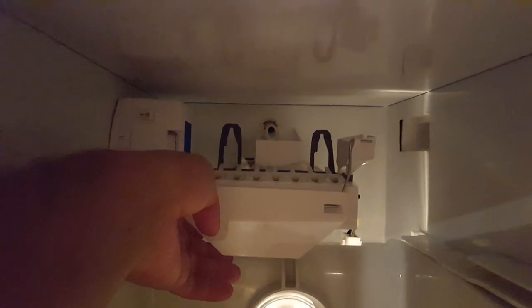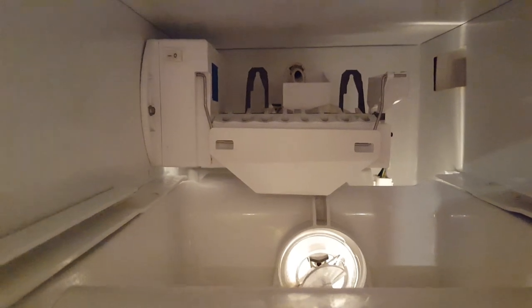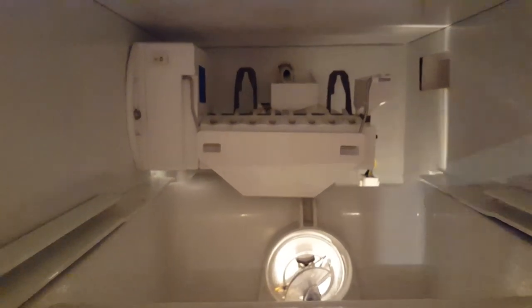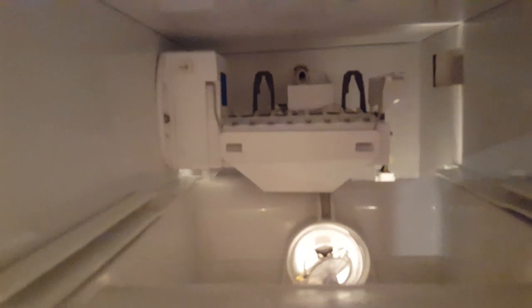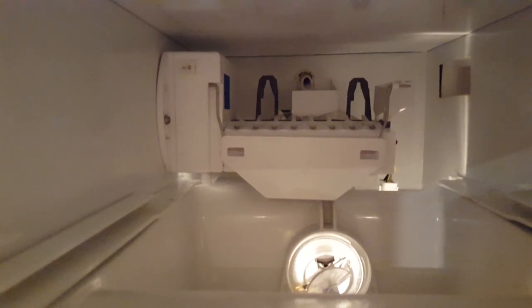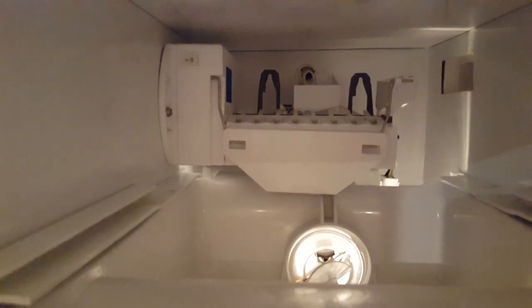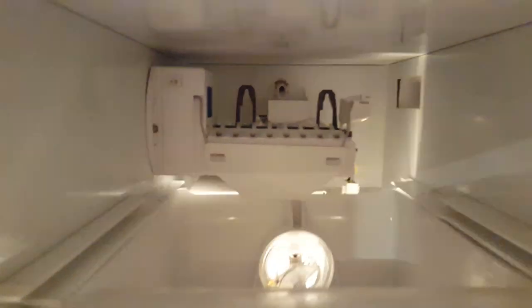All I did was turn it on and then reset it three times — you know the way it typically does — I just click this lever, click click click three times to reset it. It started making ice within the next 45 minutes. As you can see right there, there's ice cubes in there ready. It is working. Super easy. Always reference your serial number and the serial number on the ice maker.